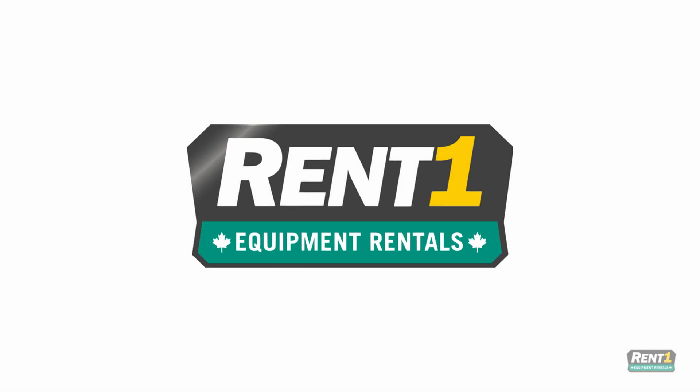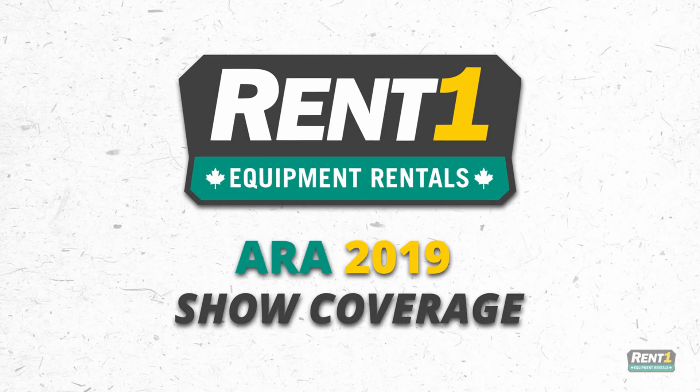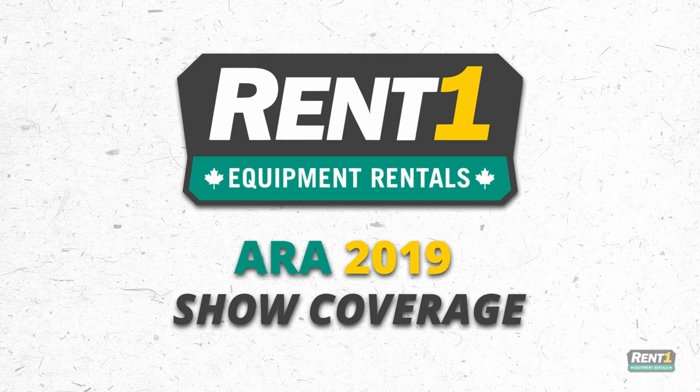Coverage of the ERA show is brought to you by REN1, in association with Drip Marketing. Hi there, my name is Nick Weiss. I work for JCB Compact Products in the UK.